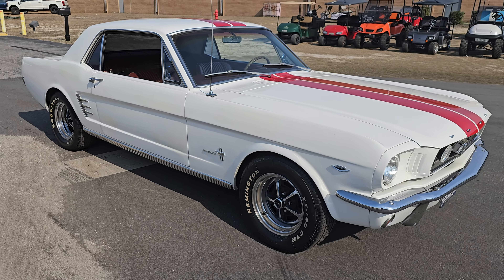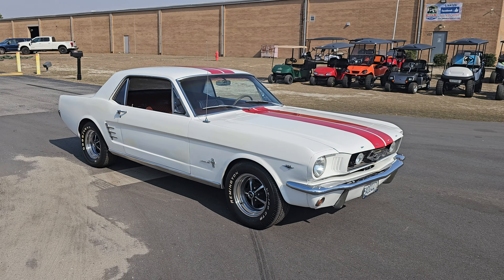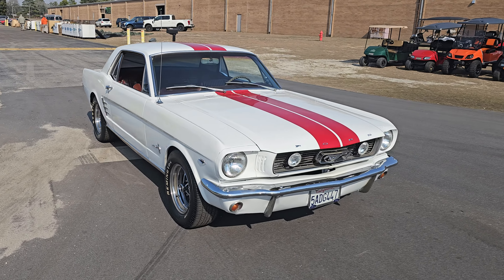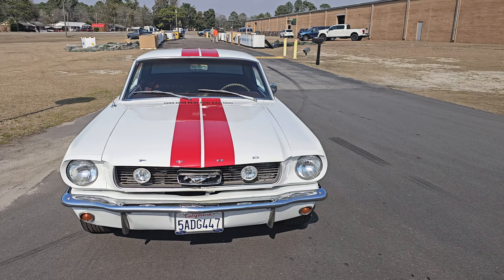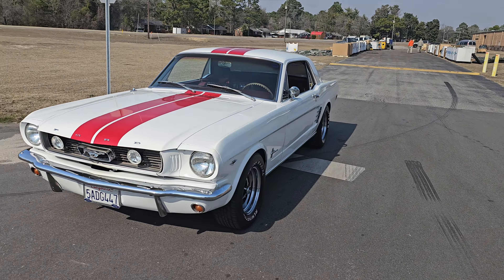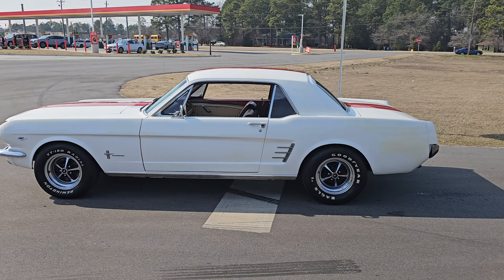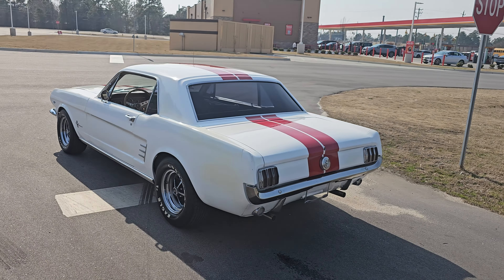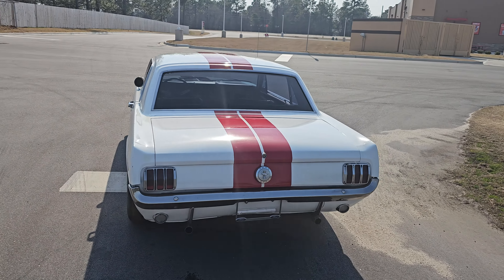What is up YouTube, Calvin from My 95 Muscle coming at you with another beauty today. This time it's a 1966 Mustang. This is a V8 car, 289, and it comes with the premium pony package, which is pretty cool. I'll show you a couple of things that come on that here in a second.